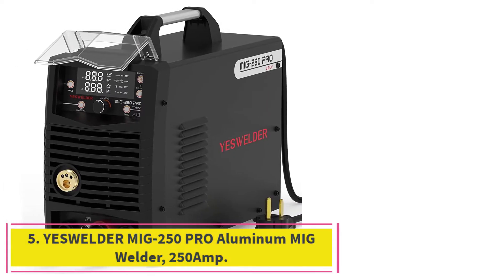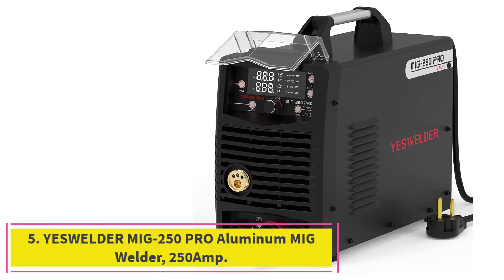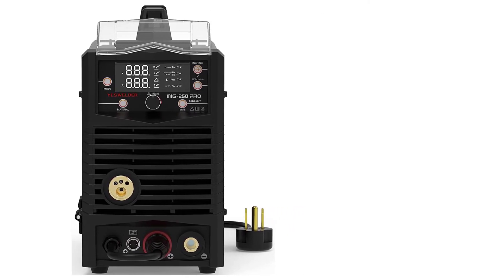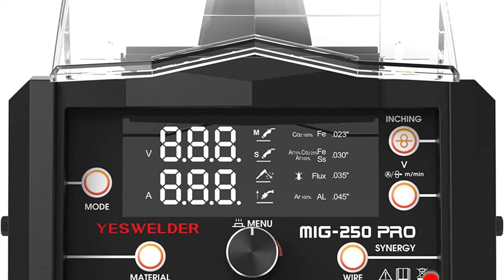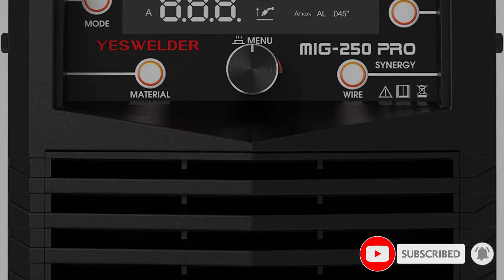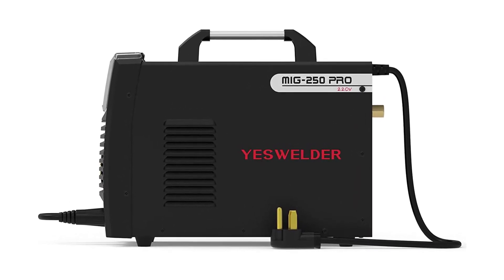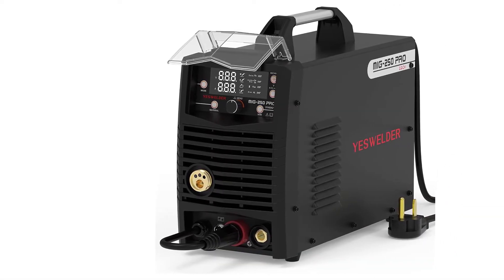At number 5: the YesWelder MIG 250 Pro Aluminum MIG Welder, 250 Amp. Welding aluminum is challenging because, although the metal is comparatively soft, it absorbs heat quickly, which means it's difficult to keep hot. The powerful YesWelder MIG 250 Pro provides an effective solution. It offers both gas and flux core modes and can weld an impressive half an inch of mild steel. While the manufacturer doesn't supply an exact figure for aluminum, it's likely around 3/8 inch. The 60% duty cycle at full power is outstanding.